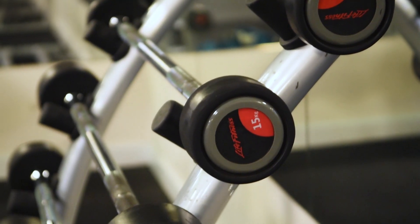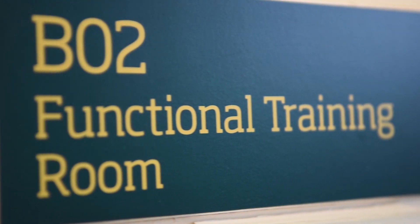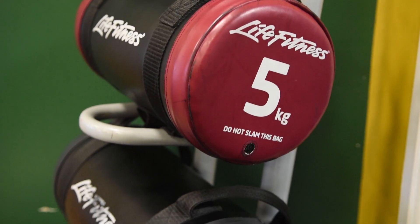We have a fully functioning gym with all the free weights and machines you require. The best part about Jubilee is you have a functional training room which is dedicated to strength and conditioning and all your functional classes.